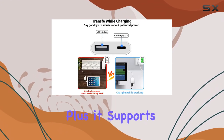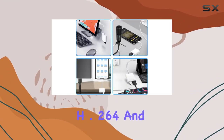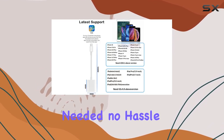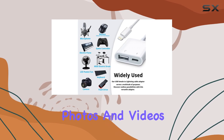It supports standard photo formats like JPEG and RAW, as well as video formats like H.264 and MPEG-4. What I find super convenient is the plug and play setup — no apps needed, no hassle with memory cards. Just connect your camera or USB device to your iPhone or iPad and transfer those high-resolution photos and videos swiftly.